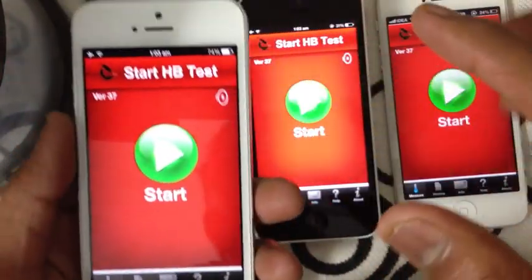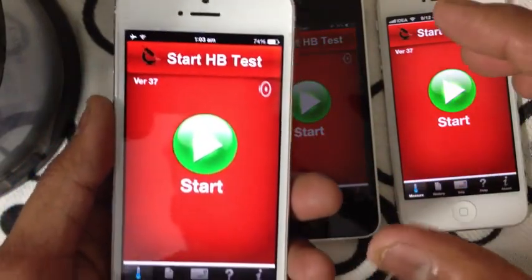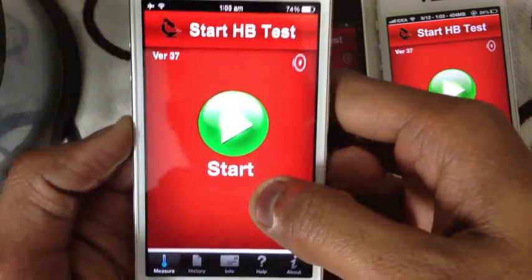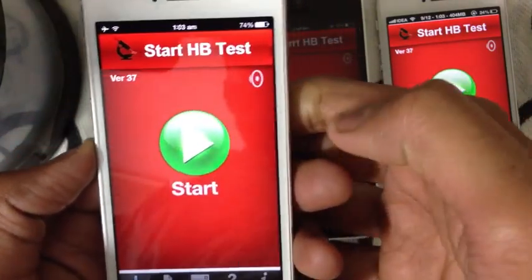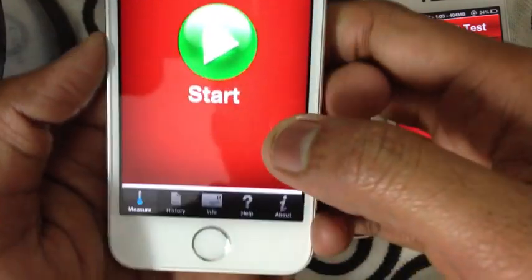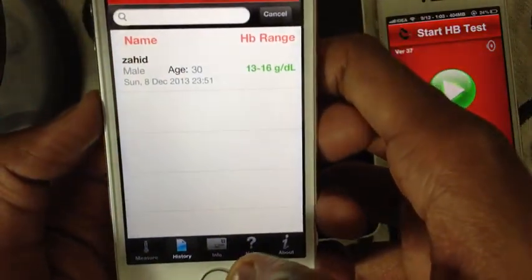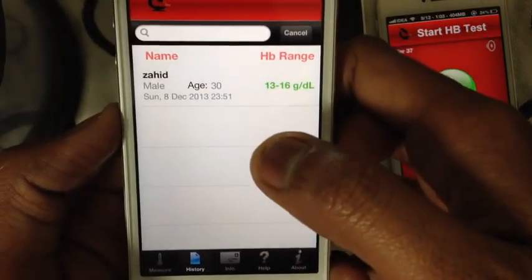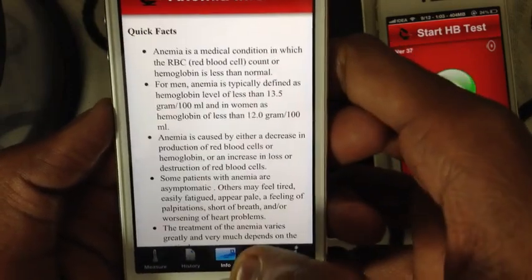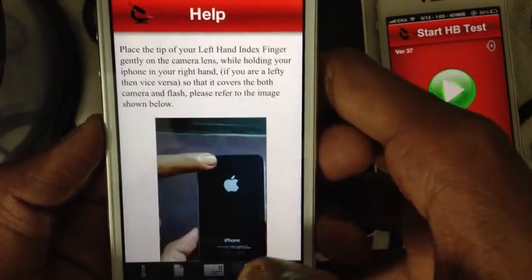We'll use iPhone 5s. Before starting, let's have a look at the app's features. This is the main start screen. This is the sound toggle button, which allows you to mute the sound during measurement. There are tabs: Measure, History — which shows saved results — Info, which explains what anemia is, and Help.